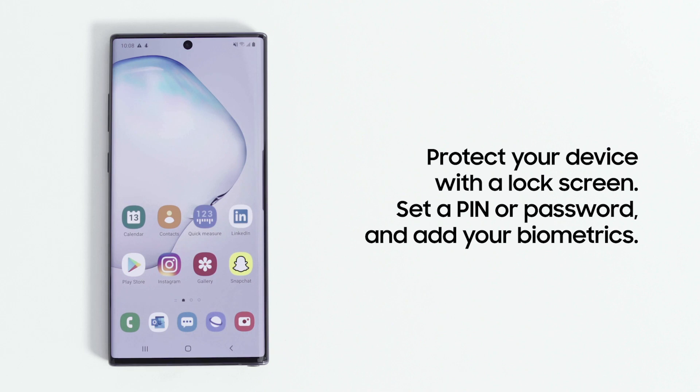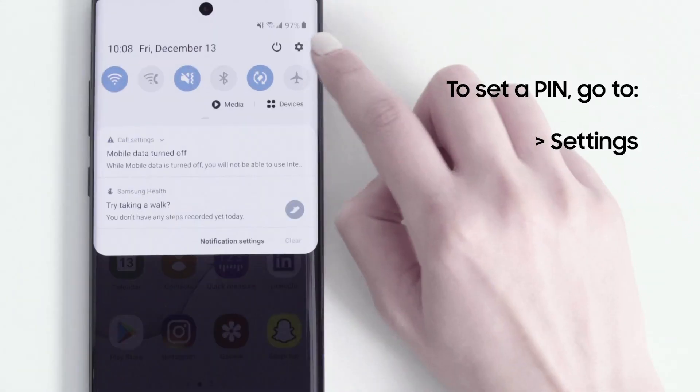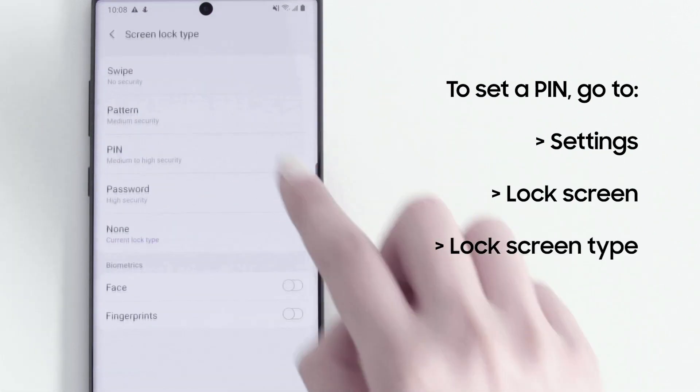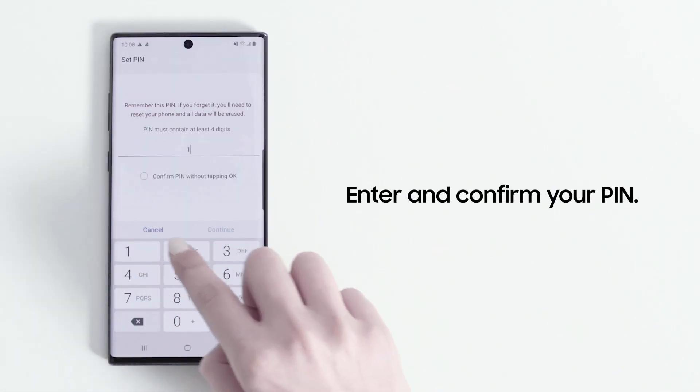To keep your Galaxy smartphone secure, you'll want to set up a PIN, Password, and Biometrics. To set up a PIN, go to Settings, Lock Screen, Lock Screen Type, and then tap PIN. Enter and confirm your PIN.